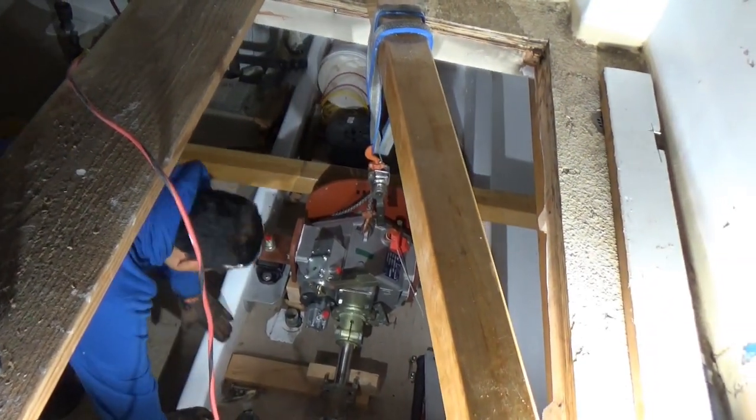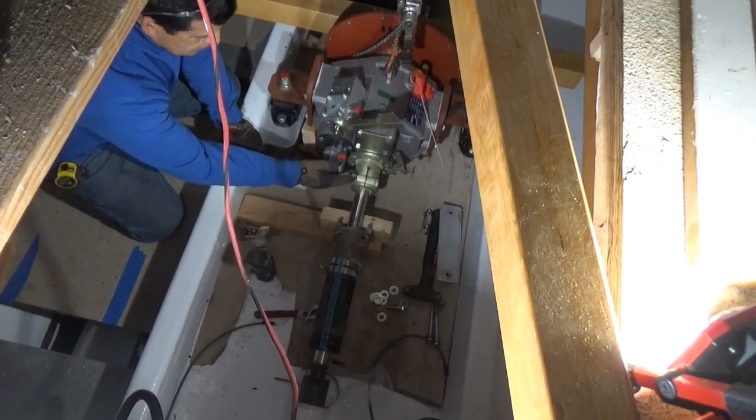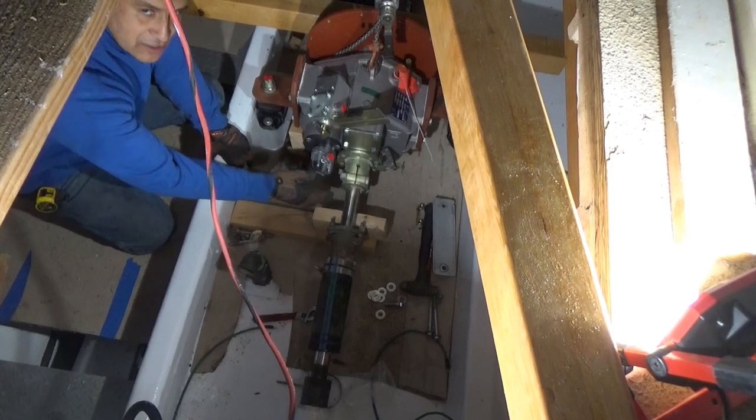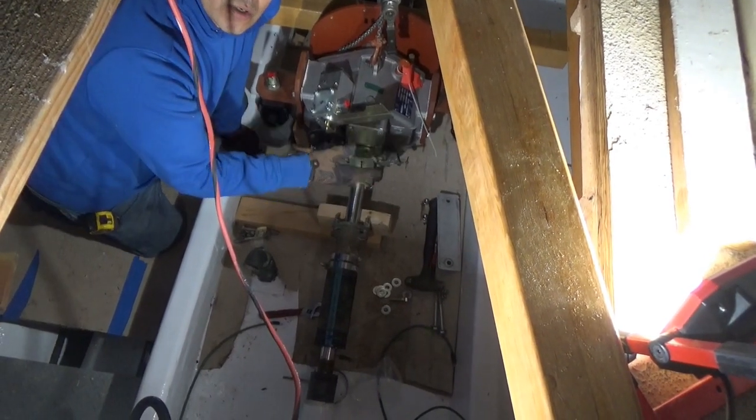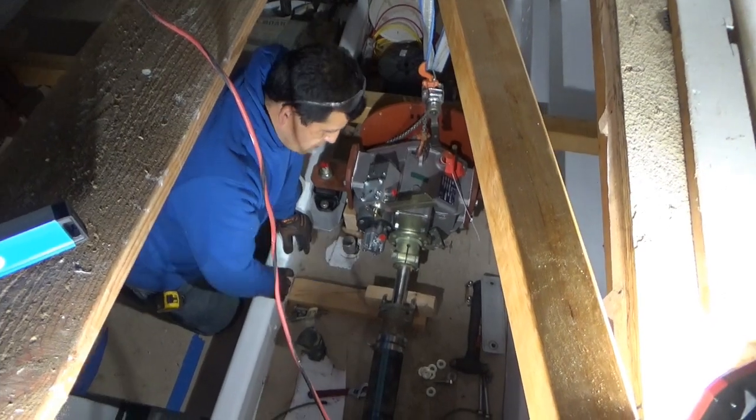What are those shafts right now? The shafts are just how they were sitting before, but the only thing is we moved them back six inches. So we need to cut them, machine them, face them, and bring them back so they can fit again.